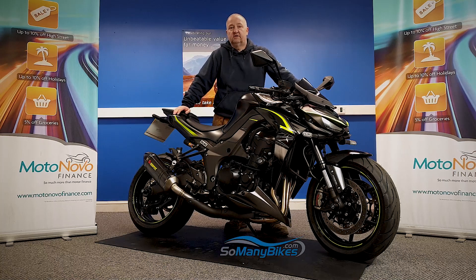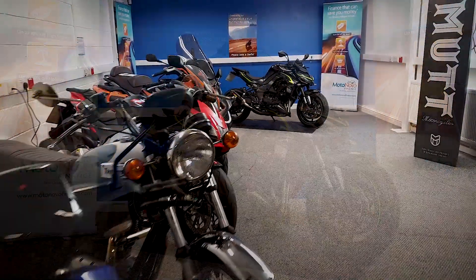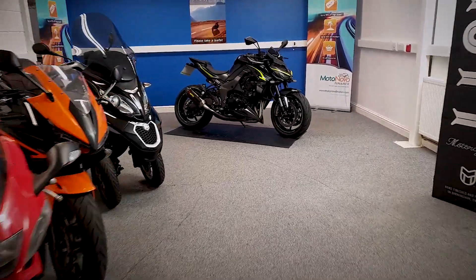We've literally just got this in. It's a 2018 Kawasaki Z1000R. I'm going to grab the camera now and have a close look all the way around the bike for you. Let's go and grab a closer look at this Kawasaki.